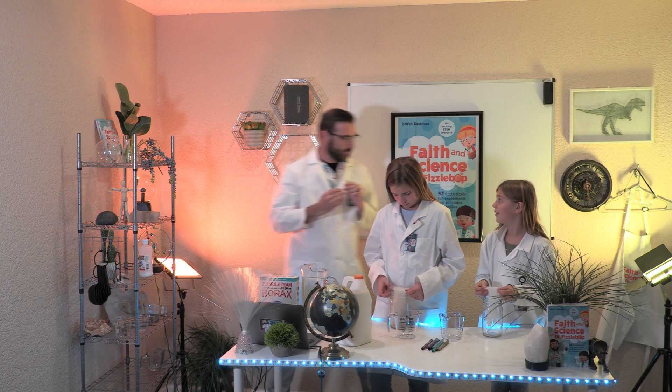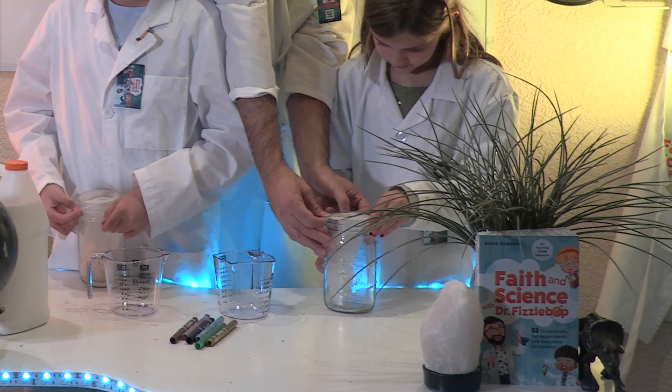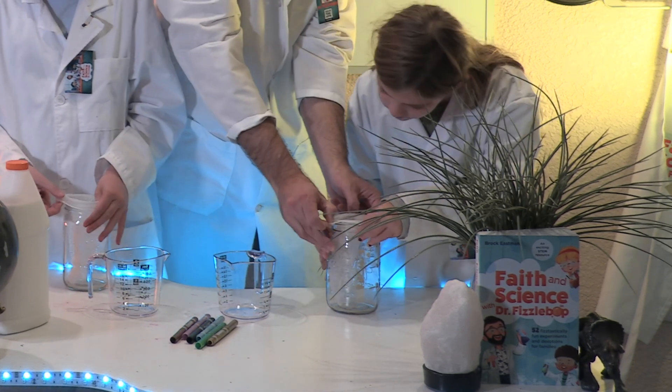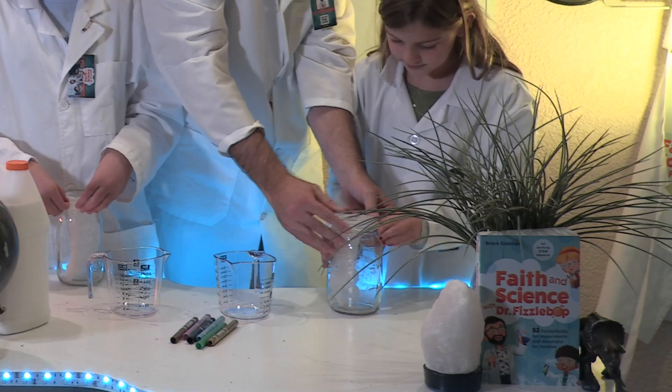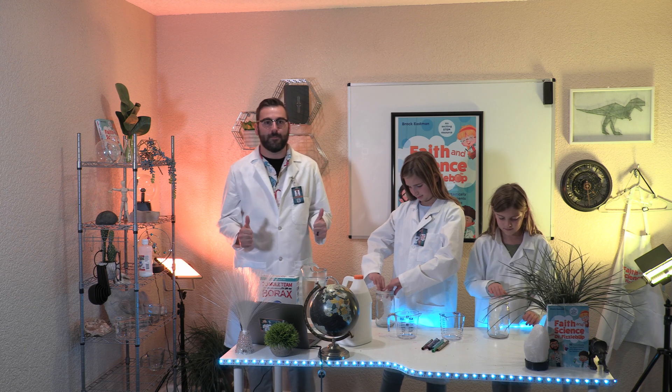Dr. Fizzabop? Dr. Absolutely. Alright, I'll hold that and you stretch it across. Perfect. Thank you. You're welcome. How are you doing, Kinley? Get it? Wonderful.